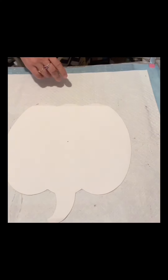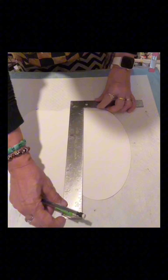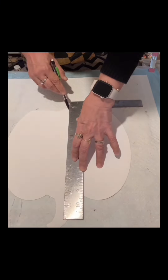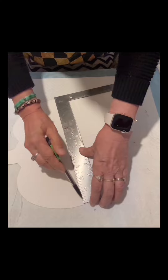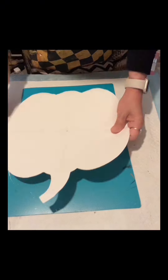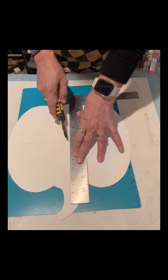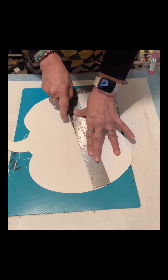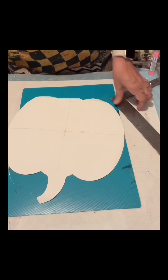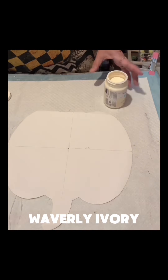You can see the mark there on the canvas so it will be easier for me to put the line, just like that as shown on the video. I will start to cut this using a cutter, just the middle part, not the whole thing. After I already cut the center, I will paint it with Waverly Ivory — I will apply one coat.